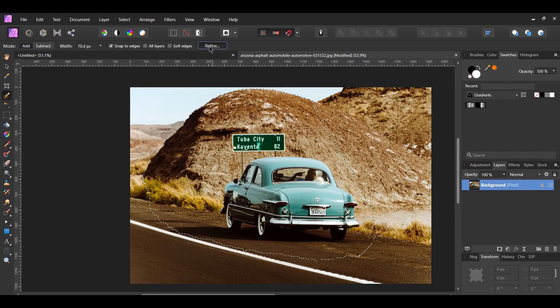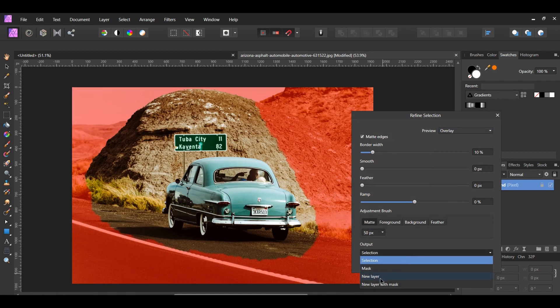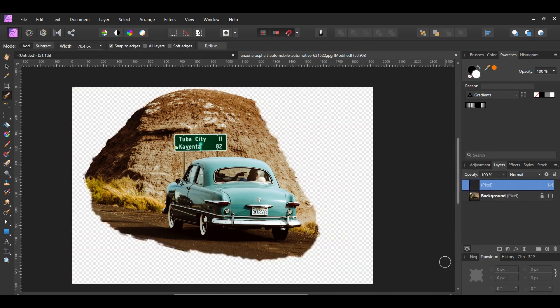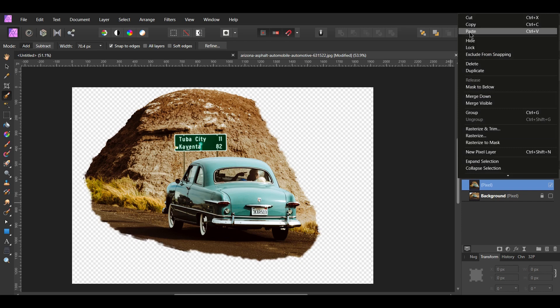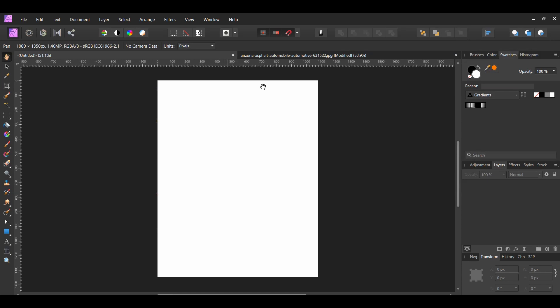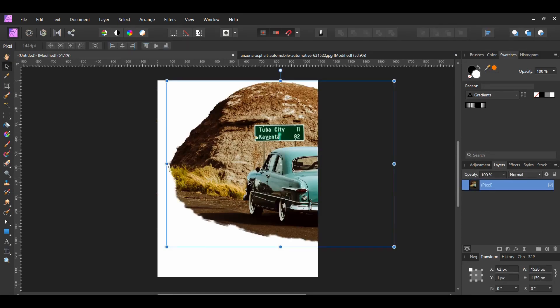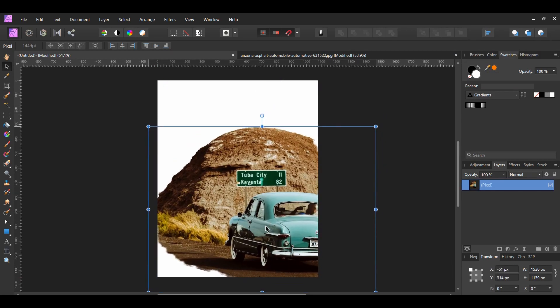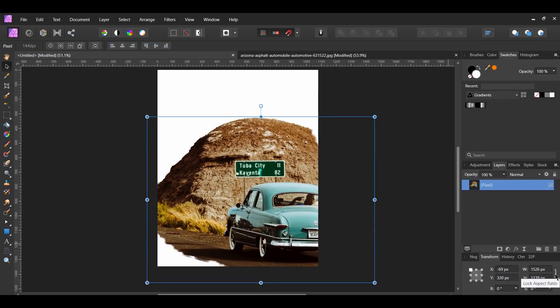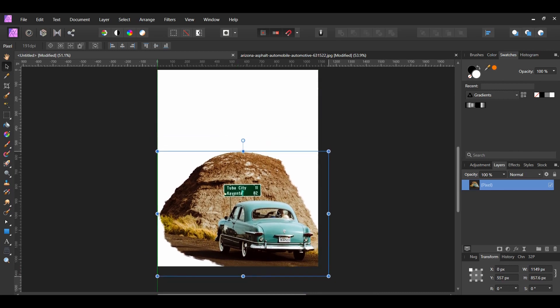Once you select the area, go to the context toolbar and hit Refine. Set the output to New Layer. Next, select the new layer and press Ctrl+C to copy the layer, or right-click and select Copy. Then, go back to the tab with our document and press Ctrl+V to paste, or right-click and select Paste. To resize the image, go to the Transform panel and turn on the Lock Aspect Ratio, then hold Shift while you resize your image to keep the properties of the image intact.